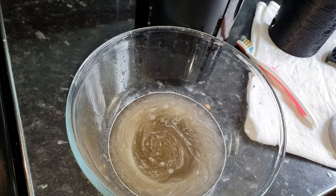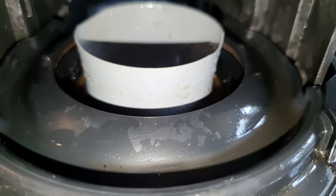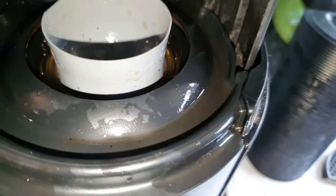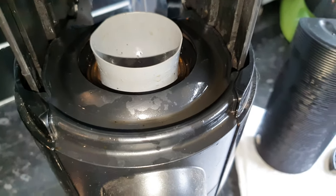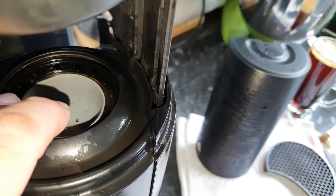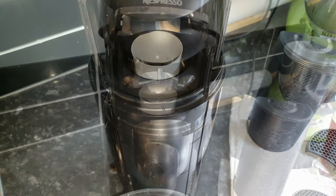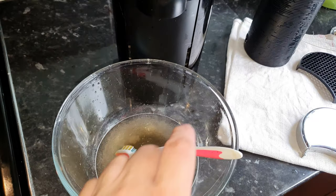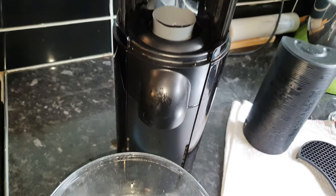You can probably see that it's already visibly a lot cleaner, but we still haven't got everything out, so I'm going to give it another going over and then run another cleaning cycle to see just how much cleaner the machine is. I'm going to throw this mucky water away and run it through another cycle.